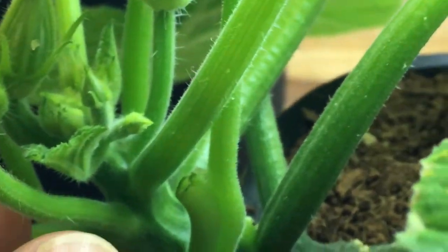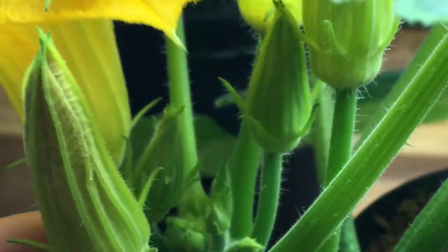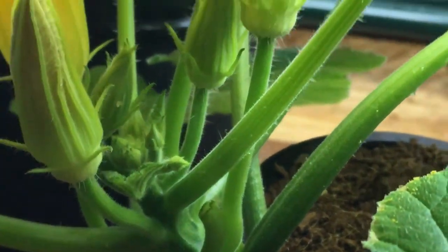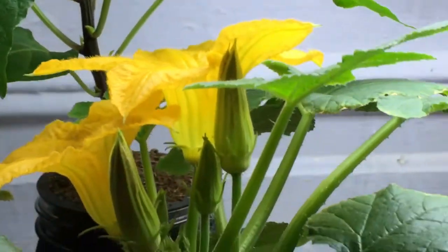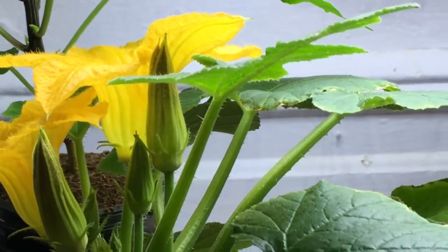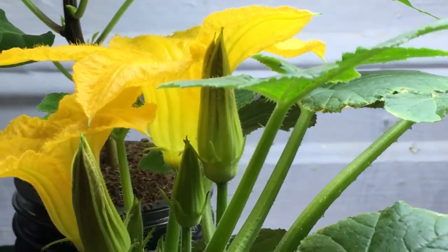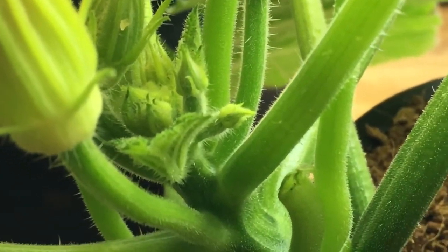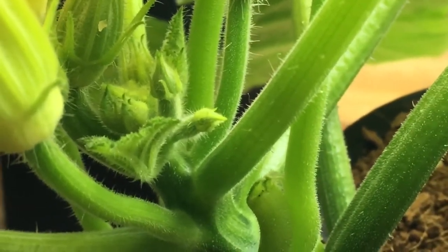You can see the difference between the female flower and the male flower. The male flower grows on a long stem and grows upwards — it's nice and large and really reaches up towards the light above the plant. This way the bees are attracted to it, and it's able to pollinate and bring the pollen down to the female flowers that are going to be opening up very soon.